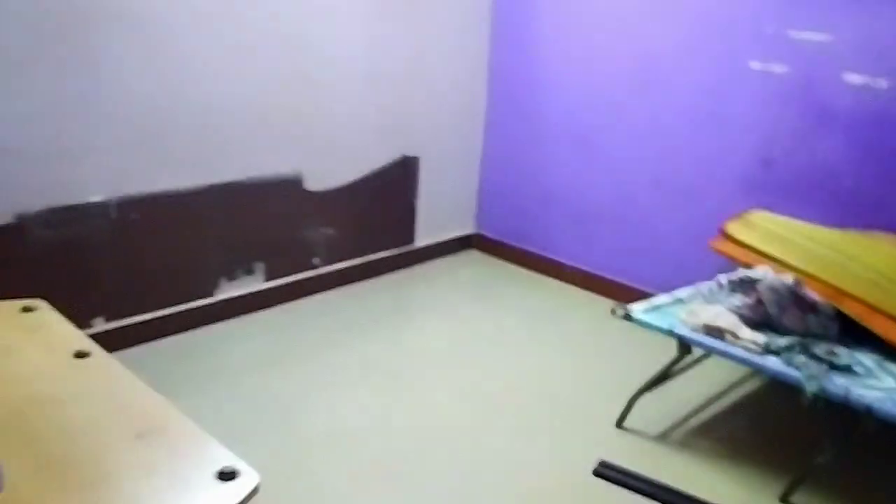This is a 5.1 home theater system. I placed it here because we don't have much space. I'll show you the home theater unboxing and review in a later video.